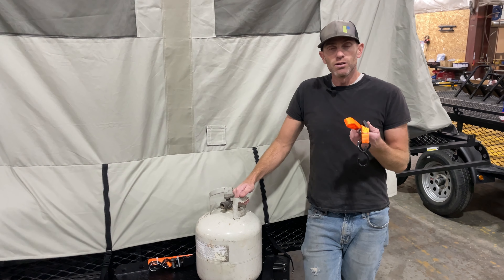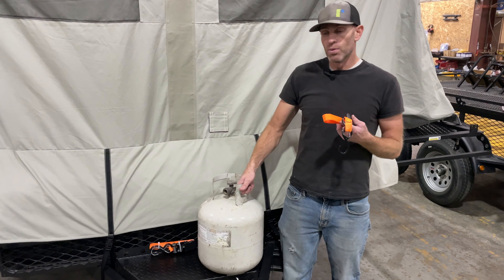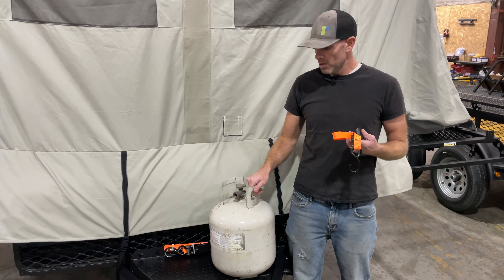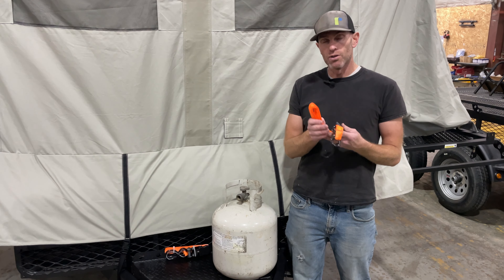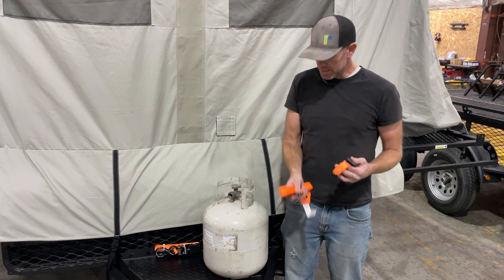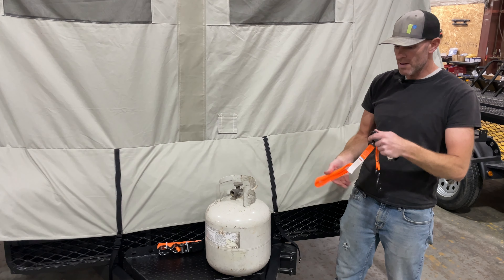The ratchet strap that is included with your propane rack is there to keep the propane bottle from rattling. As you can see, it's secured to the propane rack, but it does have some play. Our ratchet strap is simply going to go over the top of the tank. The side holes along the propane rack are where you're going to clip your ratchet strap.